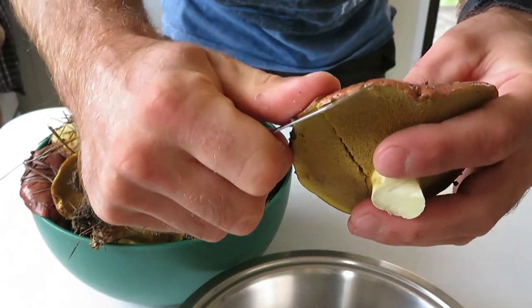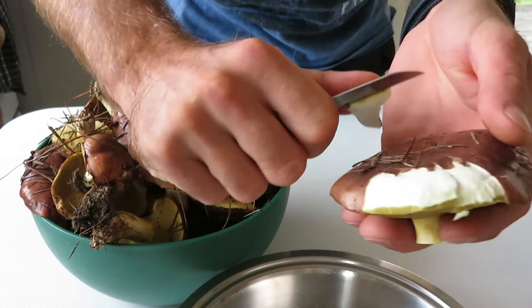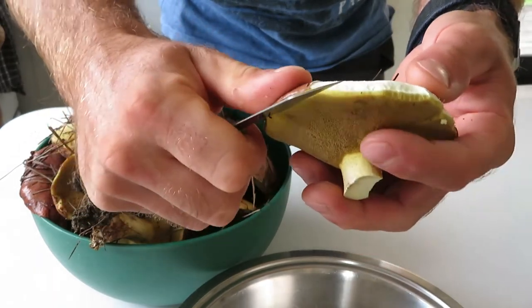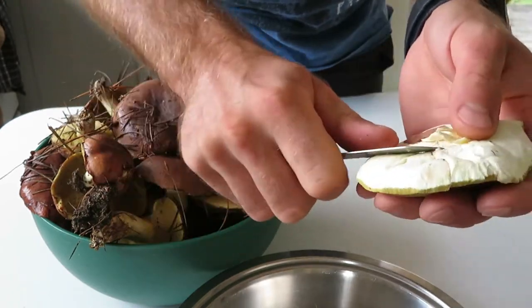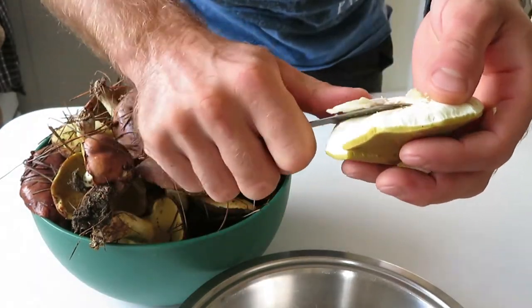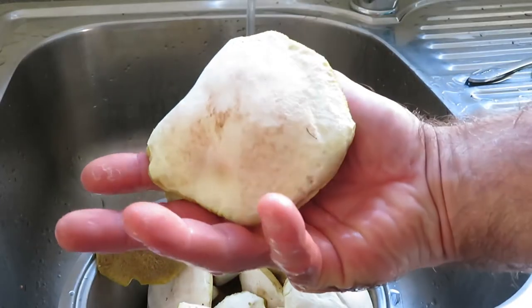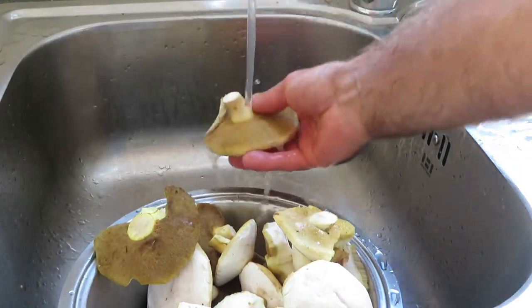First of all, I'm peeling off the skin of the mushrooms and removing the sand and other particles. Then I rinse my mushrooms in the water.